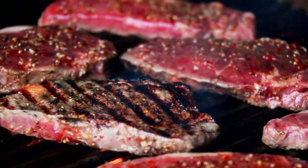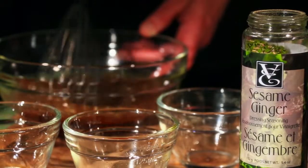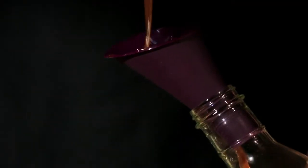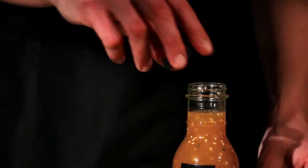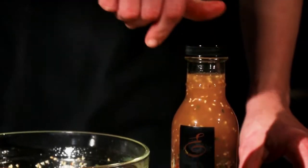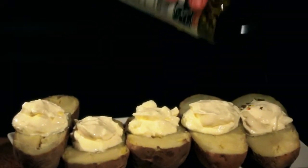Three: Dress. Epicure's salad dressings take minutes to whip up — simply measure, mix, shake, and store in Epicure's cruet. Use for salads, side dishes, or even as a marinade. Four: Top. Epicure's toppers pump up the flavor.